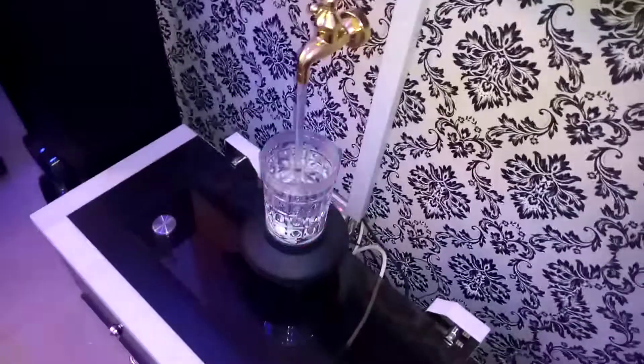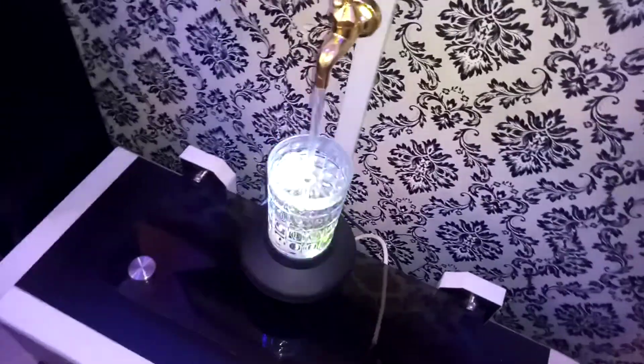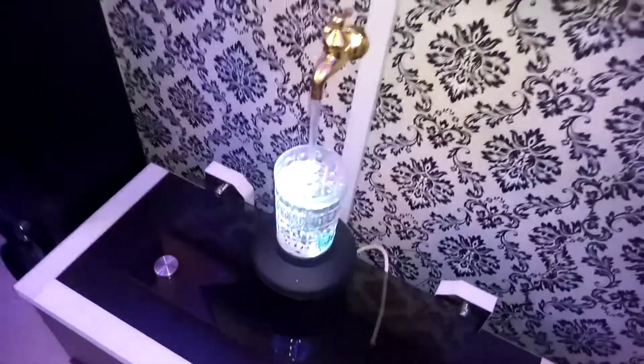It is good for decorating your home and offices. It is floating water tap decoration. You can call up your room to hold up for your home.